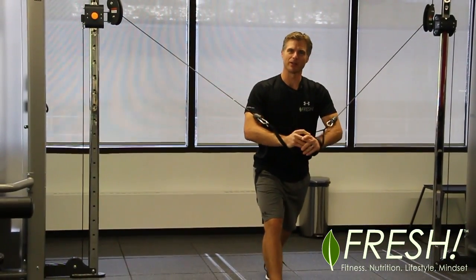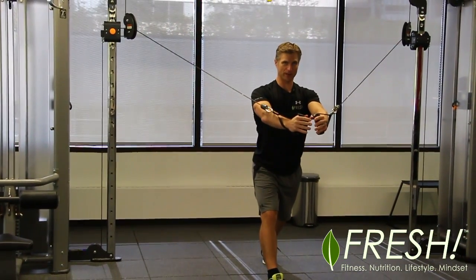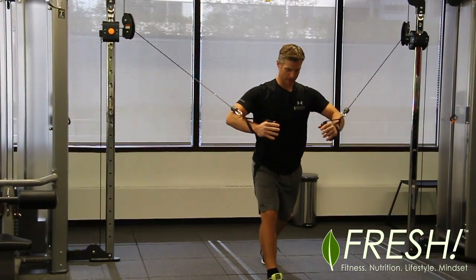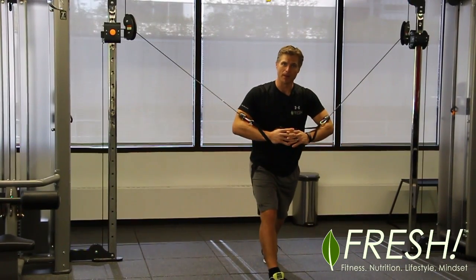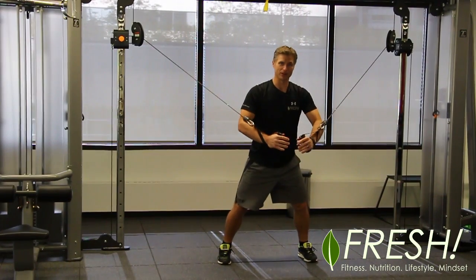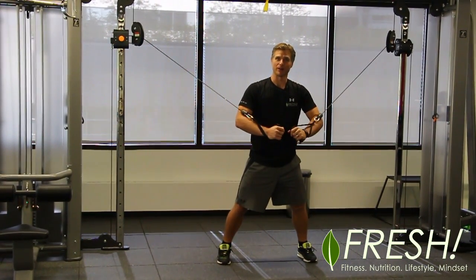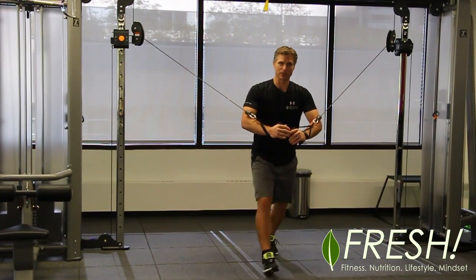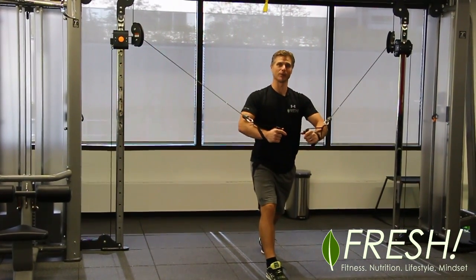The first one we're going to do is the chest press. Arms out front, set the shoulders down, chest up, set the core. From here, you're going to lean forward a little bit into it with a split stance. Some people will do it without a split stance — it's a little more unstable and harder to hold position, but better for balance and stability. With a split stance, it doesn't matter which leg is forward; it's more stable because you're braced for the weight pulling you back.